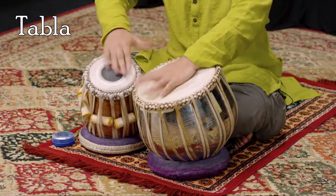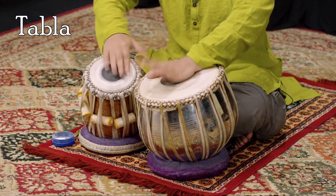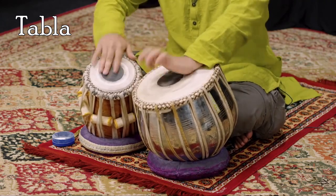Tabla is a membranophone percussion instrument similar to bongos. It is often used in Hindustani classical music, as well as Indian folk music, and is a part of Hindustani music art.